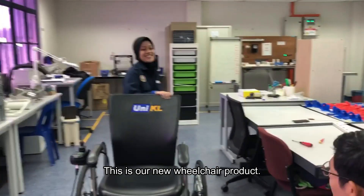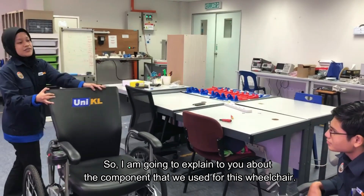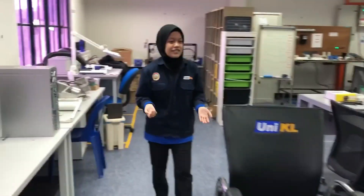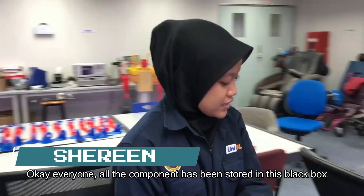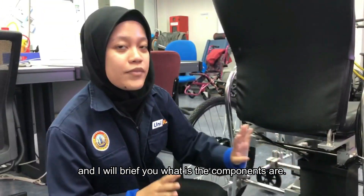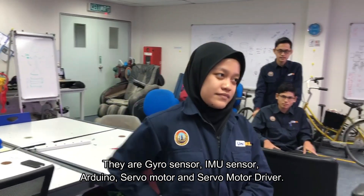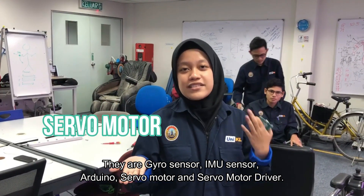Hello sir. Hello. This is our new wheelchair product. I'm going to explain the components we use for this wheelchair. All the components have been stored in this black box. I will review what the components are: gyro sensor, IMU sensor, Arduino, servo motor, and servo motor driver.